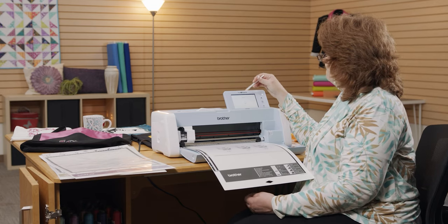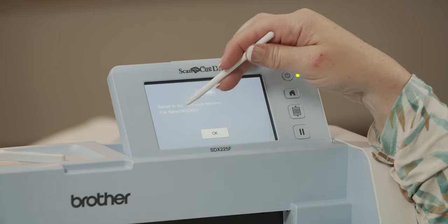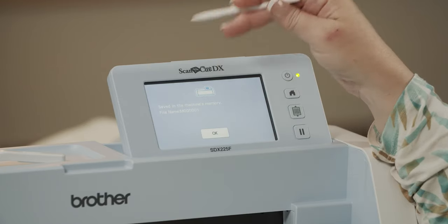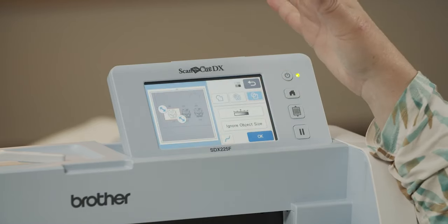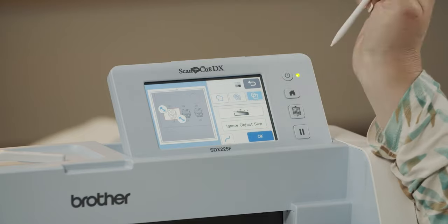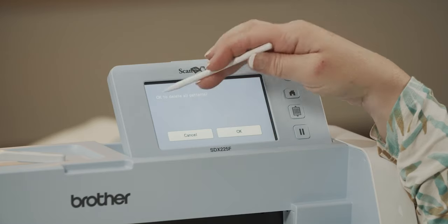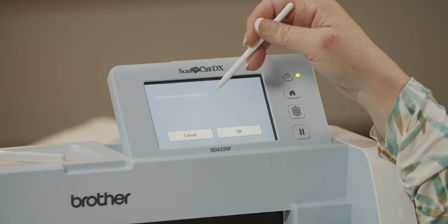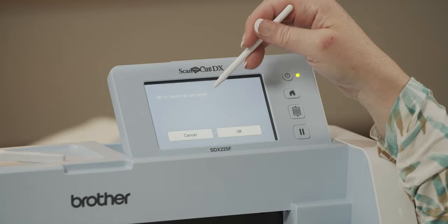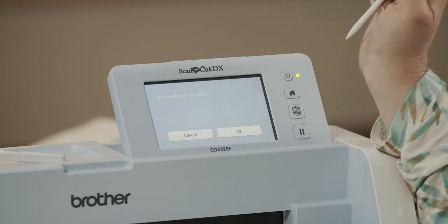It says it's saving, and it's saved in the machine's memory — file number M00001, because it's the brand new machine and the only thing in there. Then all I can do from here is go back home. It says okay to delete all patterns — that's okay because it already saved the file I really wanted. This is just deleting the patterns I'm currently working with. Anything I've saved is going to still be there.